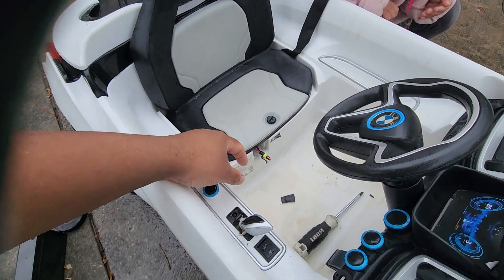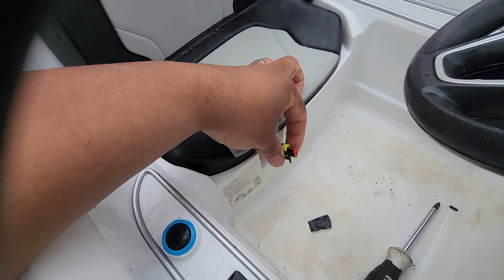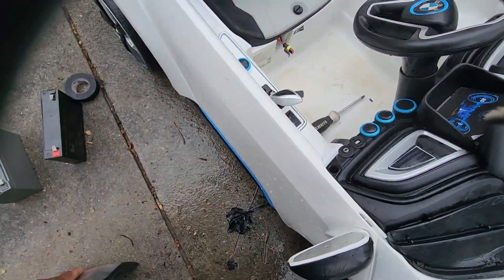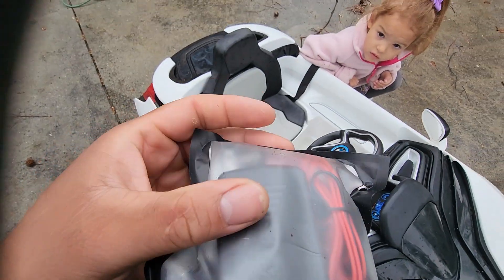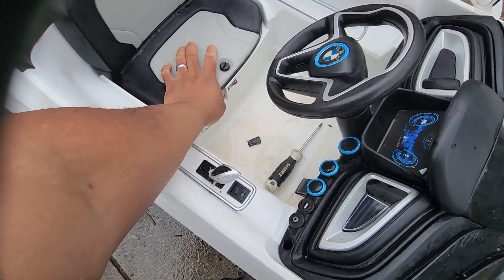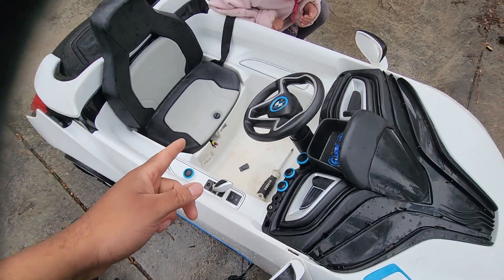With the seat on you have easy access to the charging port. You just plug your charger — which I have right here — into that. It has an indicator on it: red when it's charging, green when it's good to go. It's very easy to charge, and you can just push it back and tuck it under the seat when you're not using it.